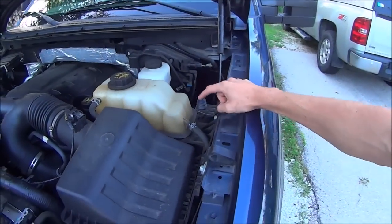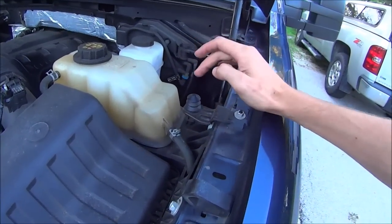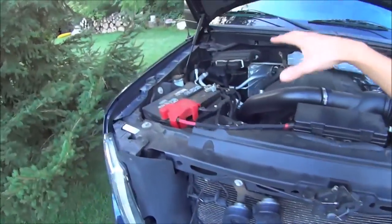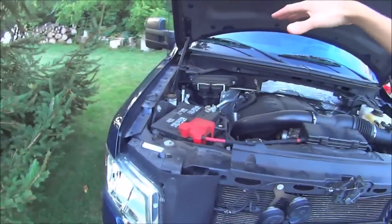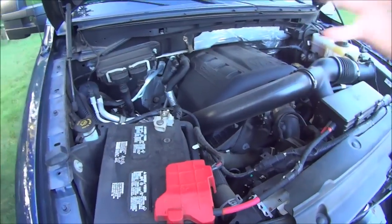There is another thing you need to check on your truck before you get this system — that is a kill switch under the hood. Most remote starts require you to install a plunger-type device like this one somewhere underneath the hood, so that when the hood is opened, the truck will shut off and you cannot remote start the system. Most trucks do have that already, so you'll be fine.